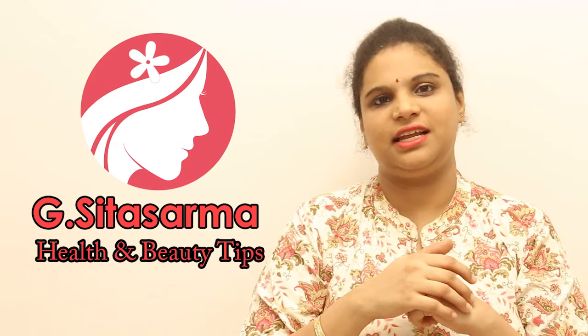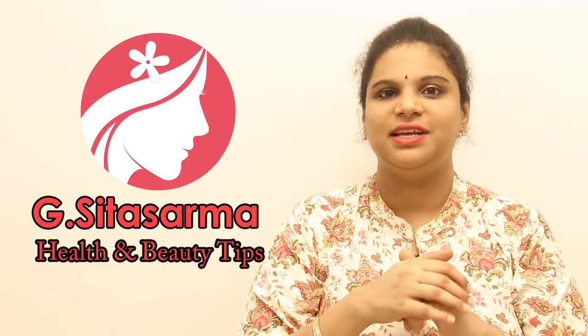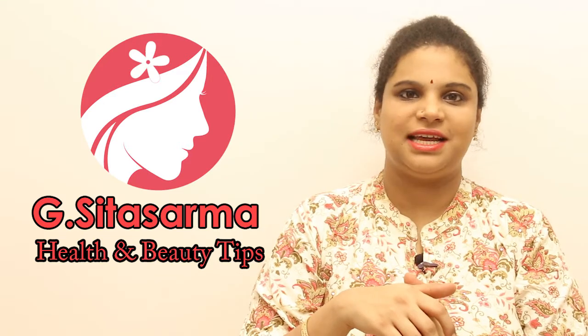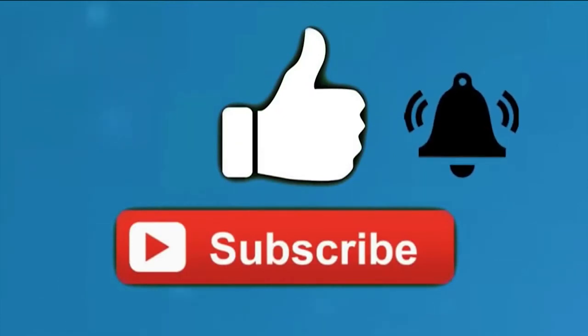If you follow this routine, your hair will be healthier. If you like this video, please subscribe to our channel and press the subscribe button.